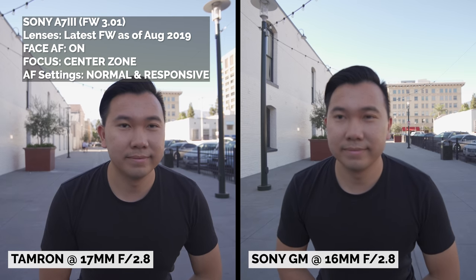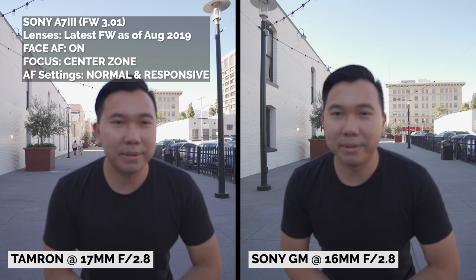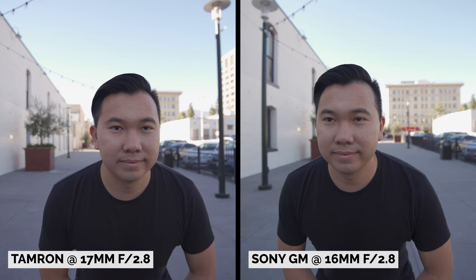Performance is key, so let's take a look at that first. Starting off with my famous video autofocus test at f2.8, the Tamron kept up extremely well with the G Master. In fact, the autofocus performance almost seems to be the same. The Tamron rack focuses extremely smoothly with no signs of stuttering or hesitation. On top of that, the autofocus is also very quiet as well.